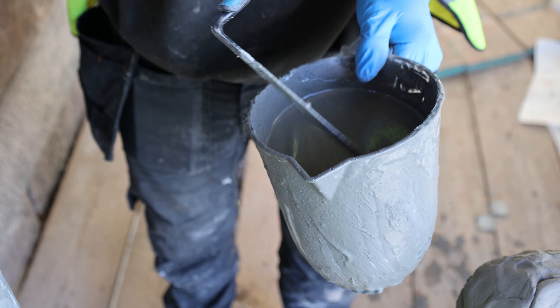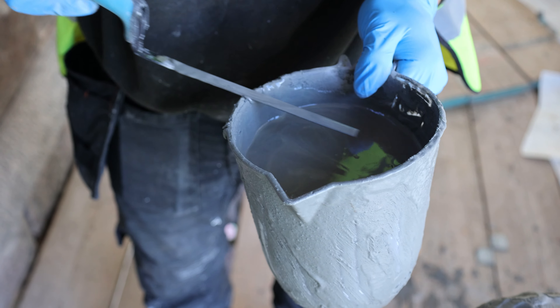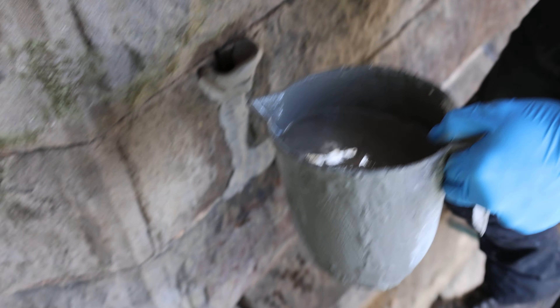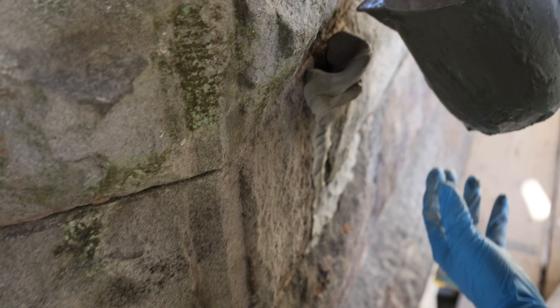Making sure the grout is nice and smooth with no lumps in it so it's not going to block the hole. Now I'm just going to pour it in.